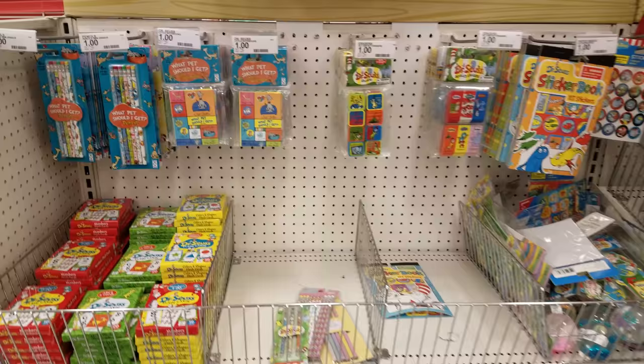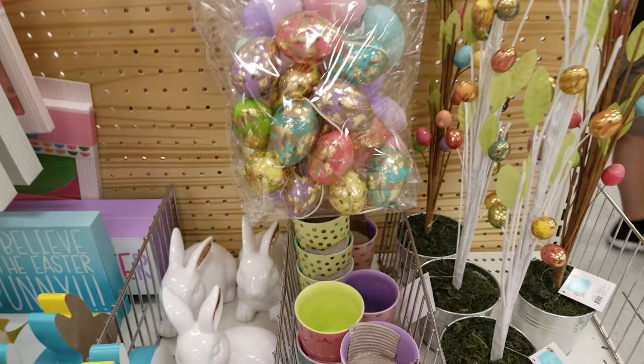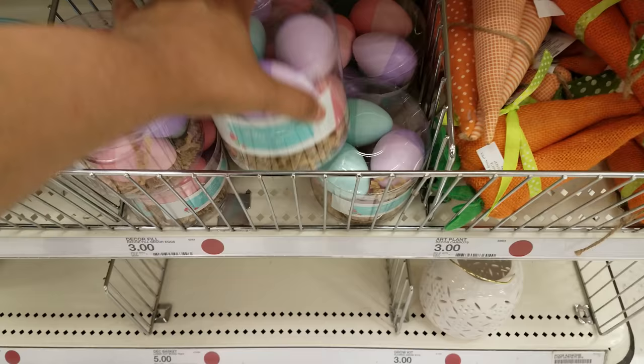Right here is nothing but Dr. Seuss stuff, all going to be a dollar. Dr. Seuss's birthday is coming up, so that's something we do in school. And then we make our way over here and find Easter — a little more Easter decor. Look at these eggs. This garland is going to be three. And then we have a wooden sign right here — I'd probably spray paint that, it's three bucks. Spring is here. And then more eggs right here.